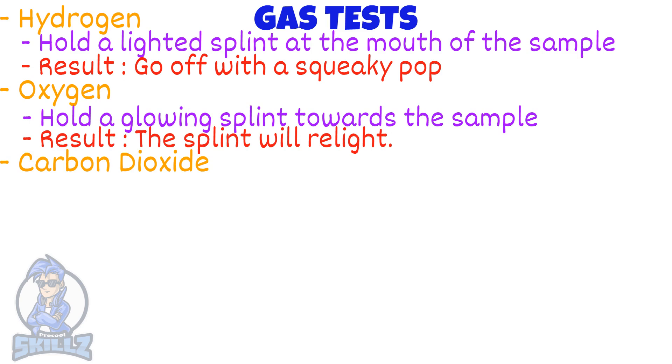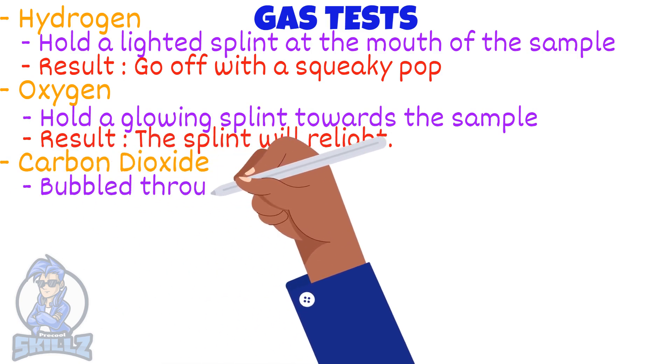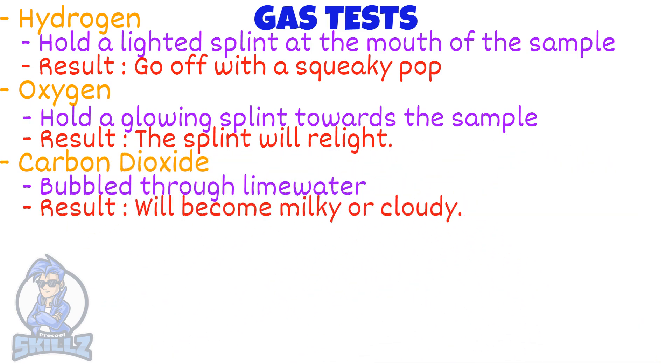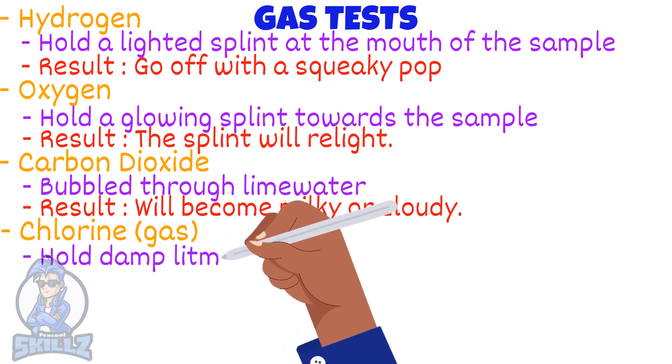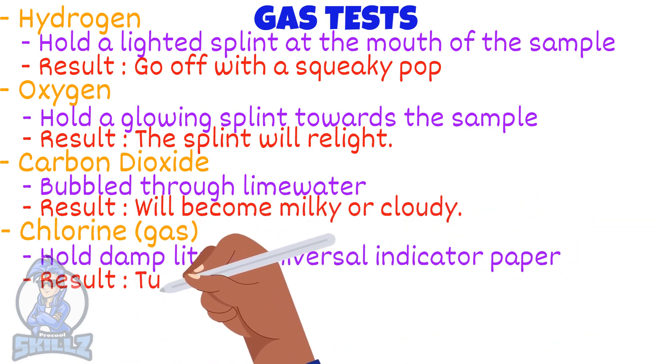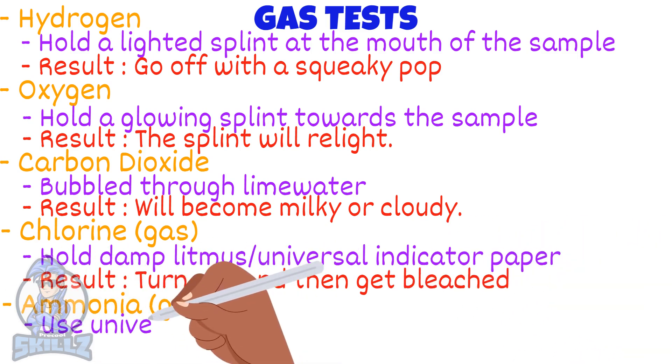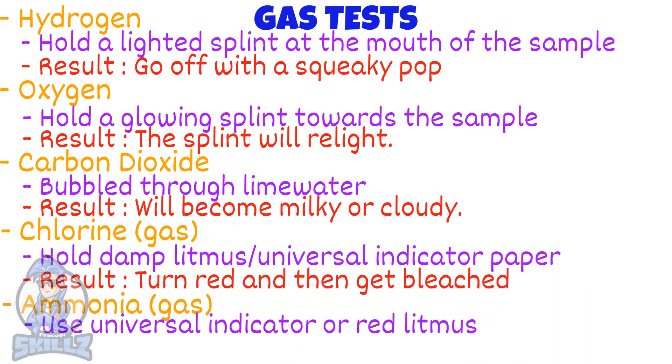Next, carbon dioxide: if carbon dioxide is bubbled through lime water, the lime water will become milky or cloudy. Damp litmus or universal indicator paper will first turn red and then get bleached for chlorine gas. For ammonia, simply use universal indicator or red litmus paper — it will turn blue.